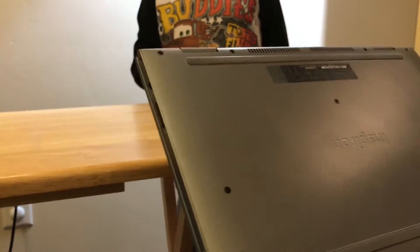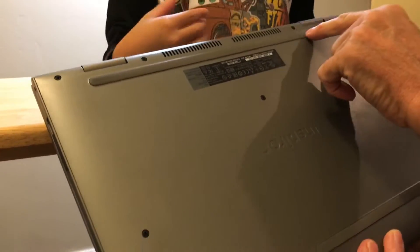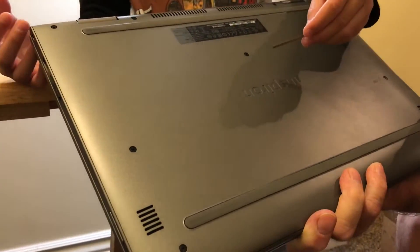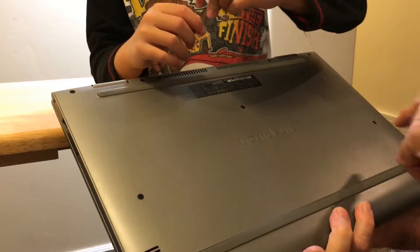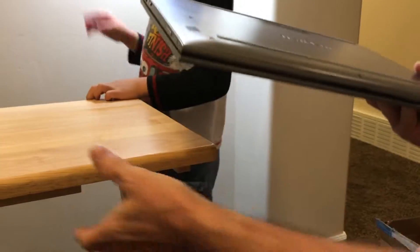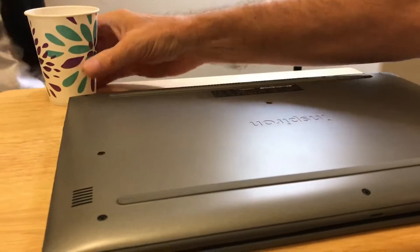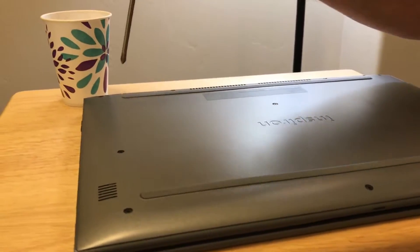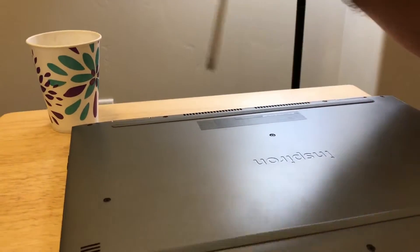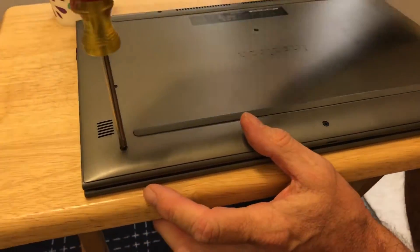So you can see all these screws have to come out — one, two, three, four, five, six, seven, eight, nine — it's like nine screws. We've got a cup to put the screws in. One, two, three, four, five, six, seven, eight, nine, ten — ten screws.